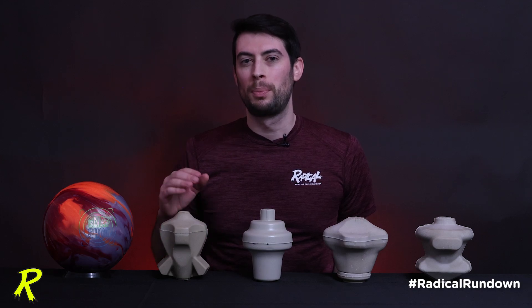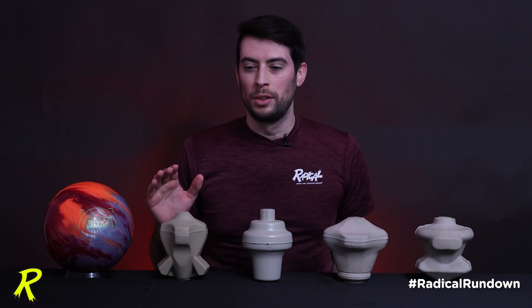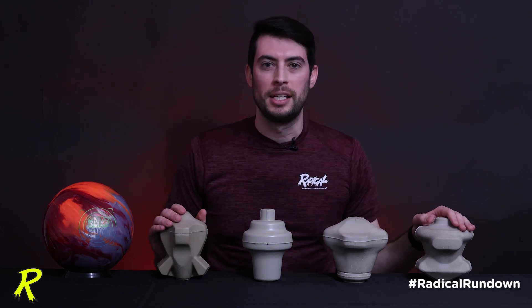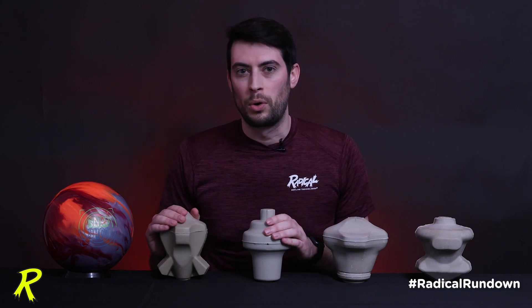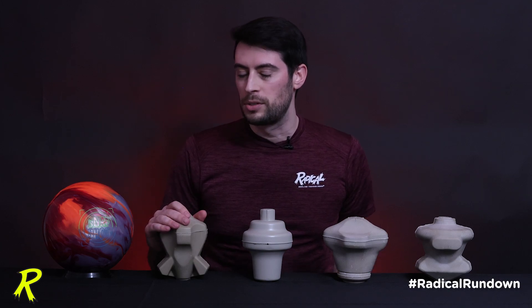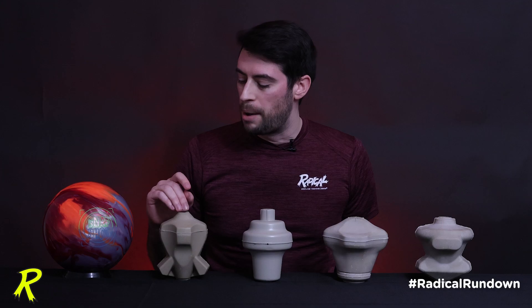Today we're going to take a look at the brand new super symmetrical core design inside the Radical Snapshot, some of the core features that are borrowed from other Radical core designs in the lineup, and how super symmetrical core designs compare to regular symmetrical core designs in the Radical lineup. First, we're going to take a walk around this Radical Snapshot core, looking at all of the design features, starting with this top knob.